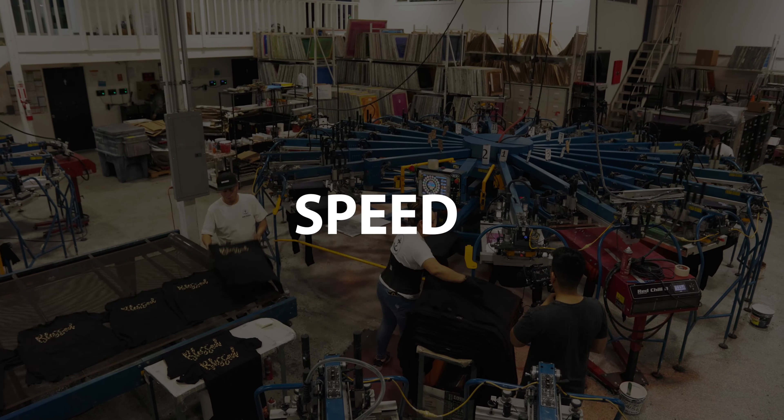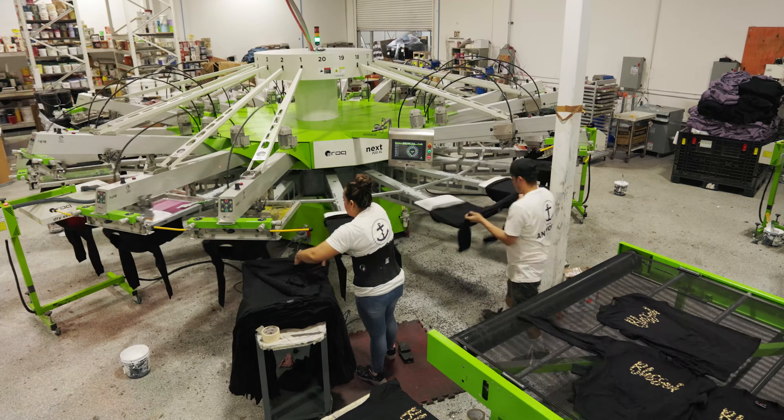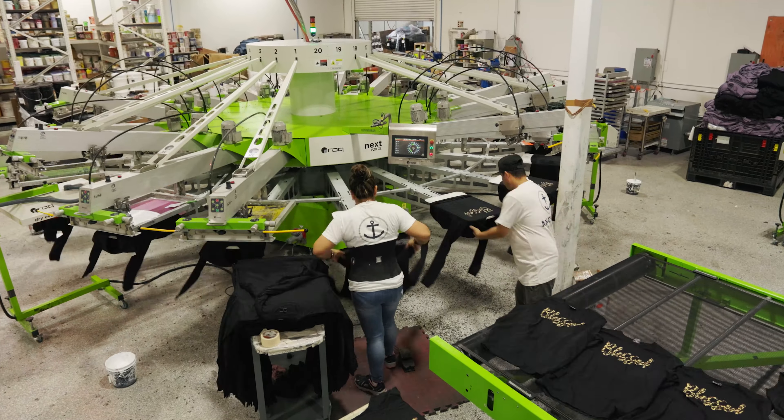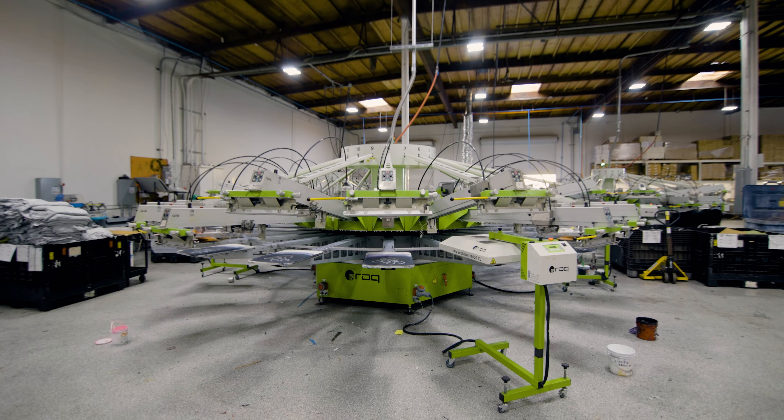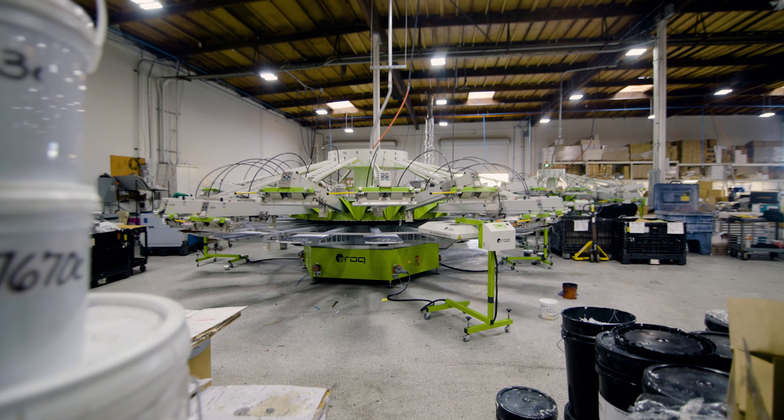When you're looking at production, you want to look at speed — what's going to be faster for you to register and print on, because that matters. Registration speed and printing speed are just as equal. Sometimes people just look at how fast the machine can spin, but that doesn't matter. It's really how fast you can get around it, register it, and how the registration is going to hold — that's what matters in printing.